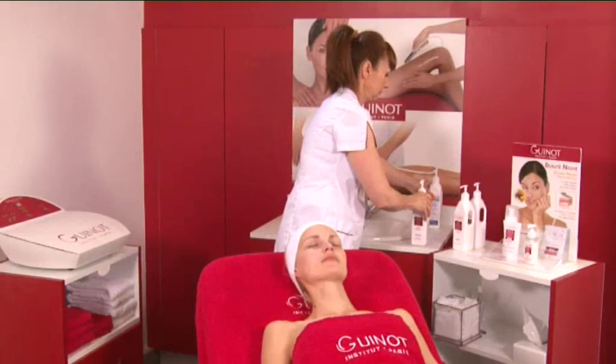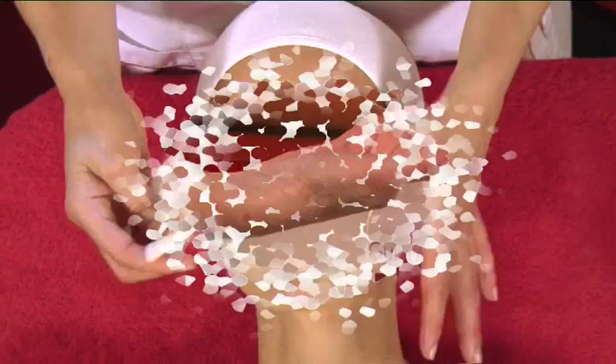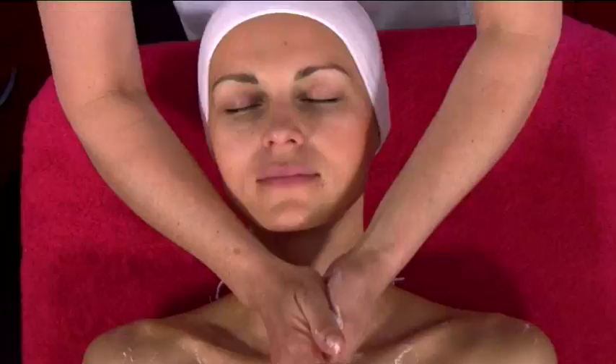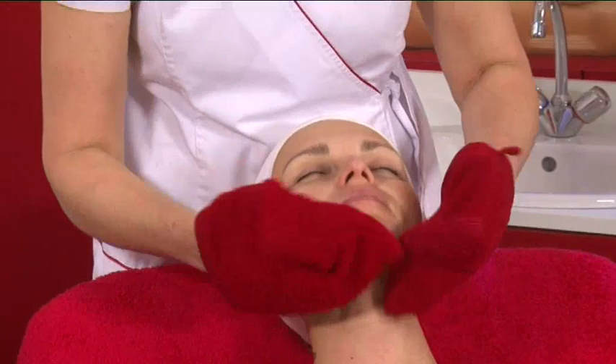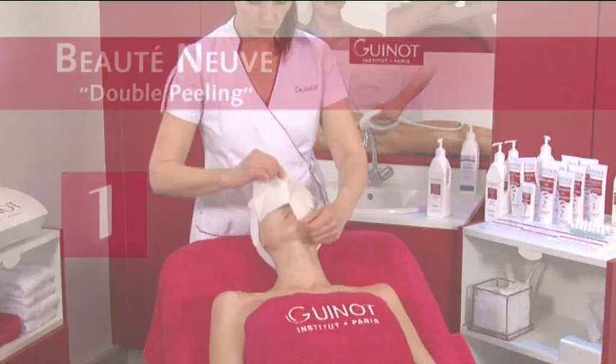Proceed to a complete cleansing process using products specific to the client's skin type. Firstly, remove makeup from the eyes using Hydra des Maquillants Yeux, then any trace of lipstick. Next, remove makeup from the face and neck with milk and lotion makeup removers. Then rinse with moist gloves, tone and blot dry the face.